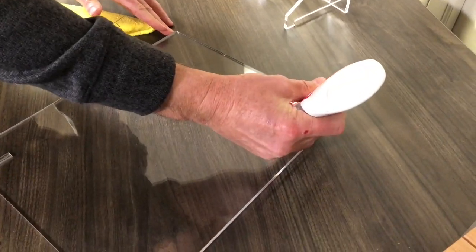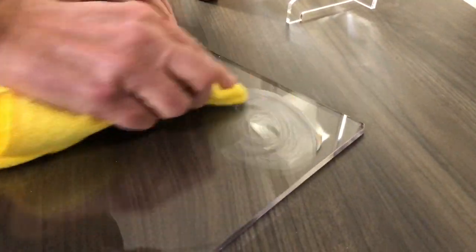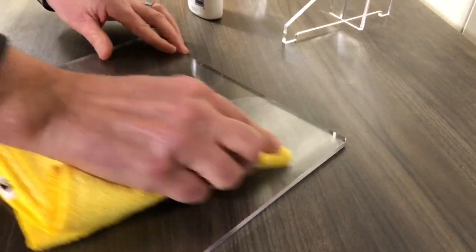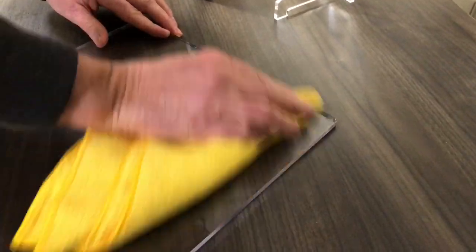If you notice small scratches begin to appear on the acrylic after frequent handling, Novus two will help remove the fine scratches, helping brighten and shine the acrylic. Apply a small amount to a microfiber cloth and rub in a back-and-forth motion.